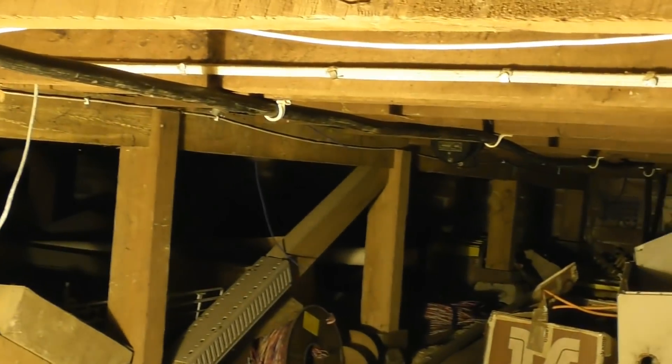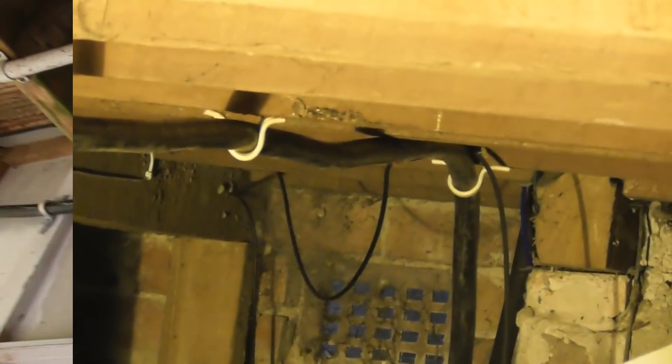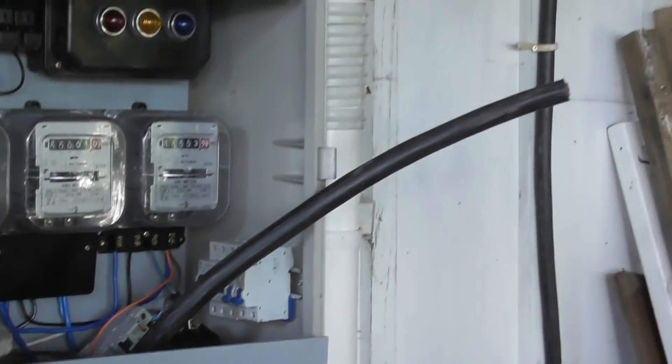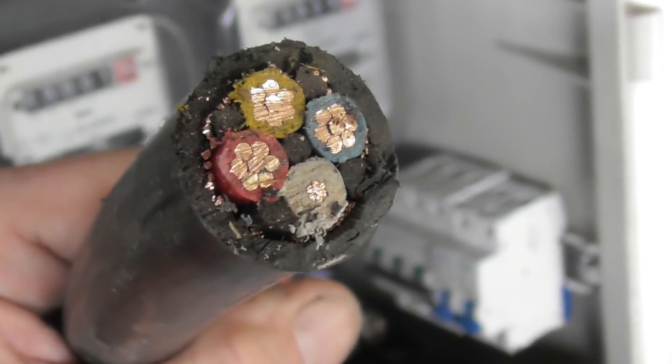The sub-mains goes all the way here and around the corner. It's your neutral screened aerial cable with armour on the outside. Goes around here, loops, and then it goes into the meter panel - red, yellow, blue, a pilot, and a screen.